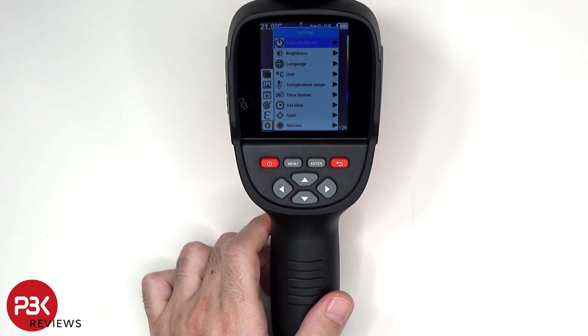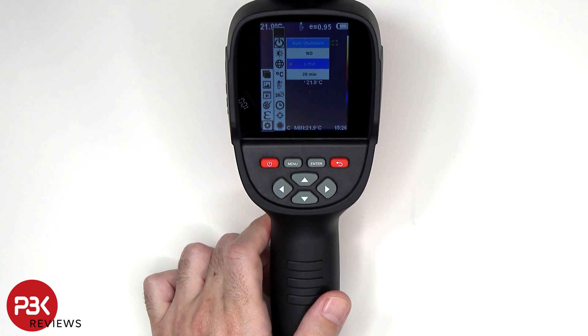It has an auto shutdown feature which automatically shuts it down after a certain amount of time. Currently set to five minutes, when it's sitting idle it'll automatically shut down. You can also shut this feature off or increase the timer to 20 minutes.